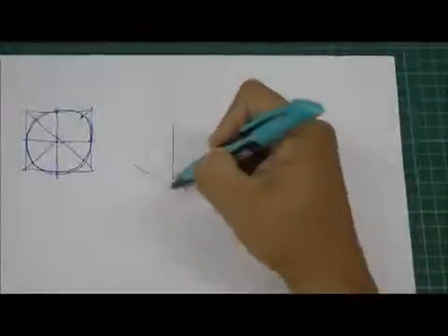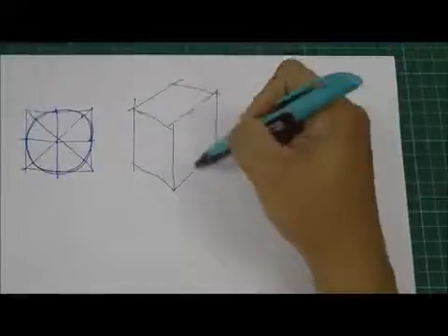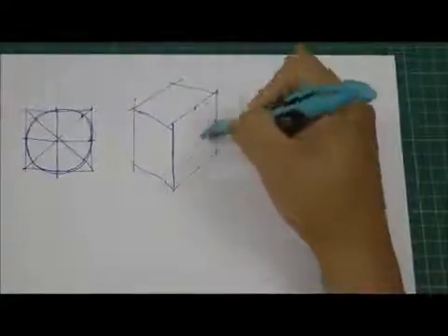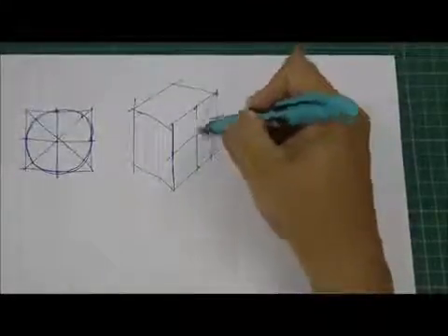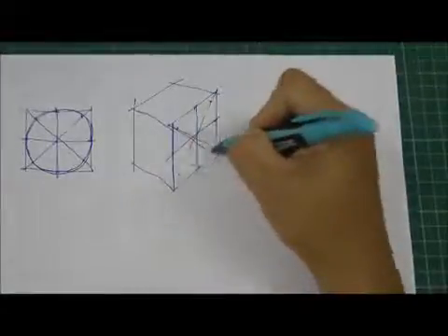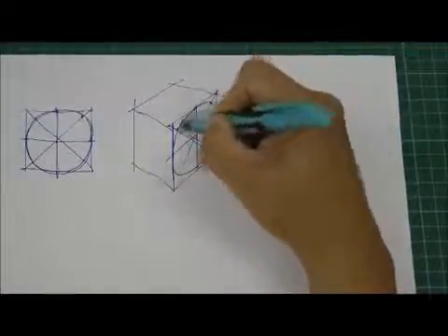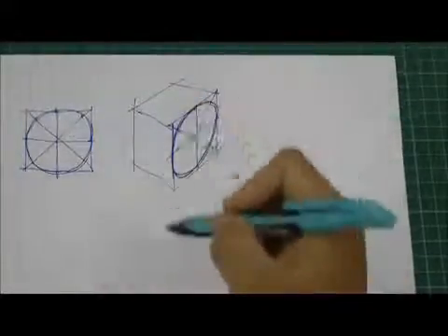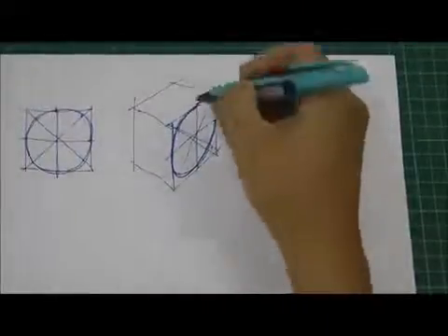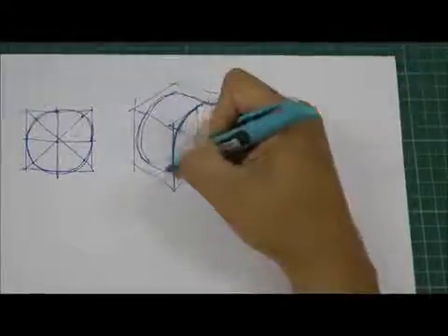Now if I want to draw on an isometric box, I draw a square face and want to draw a circle on it. First I establish the mid-points, then I add the diagonals. The circle will touch the diagonals at two-thirds to one-third, so I mark those points down. I then construct an arc that falls nicely through all those little points, and I'll have my circle — but it looks like an ellipse, a flattened circle on that face.